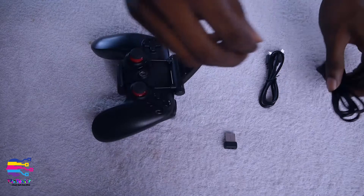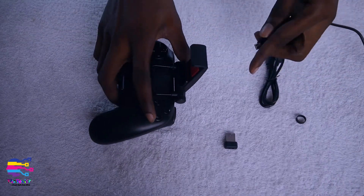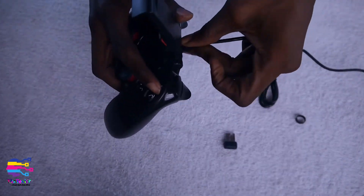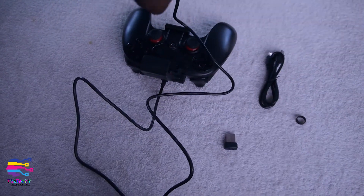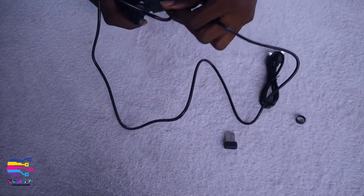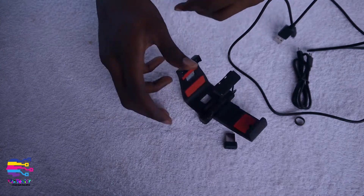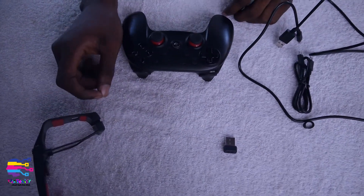You can see the port here is for the cord to charge or to connect to your PC. You plug the USB cord into the connector here to get it charged, then you can plug it into your charger or power source. So that's all about the bracket aspect of it.